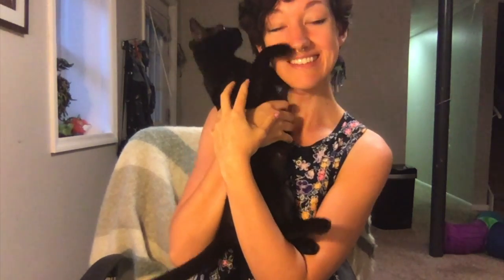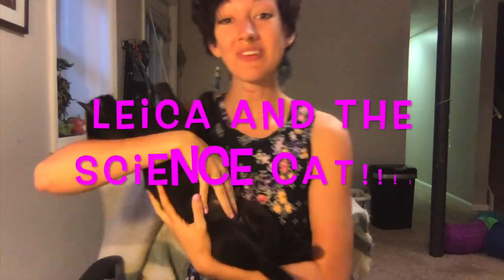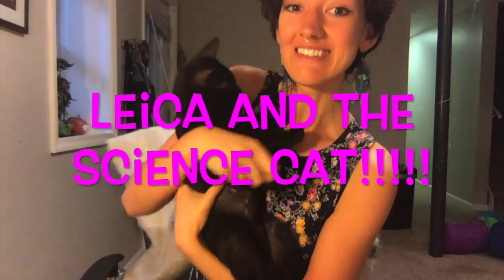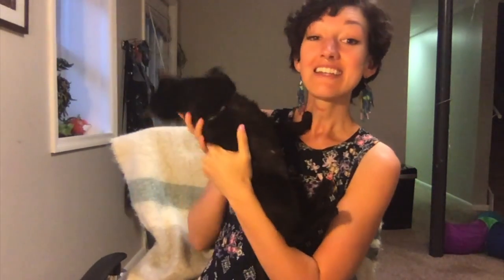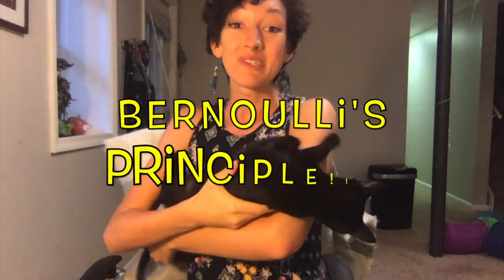Hey, all you cool cats and kittens, or cool science cats and kittens I should say. Welcome to the first episode of Laika and the Science Cat with me and my cat Circe. Today we are going to be doing a fun experiment on the principle of Bernoulli's principle.